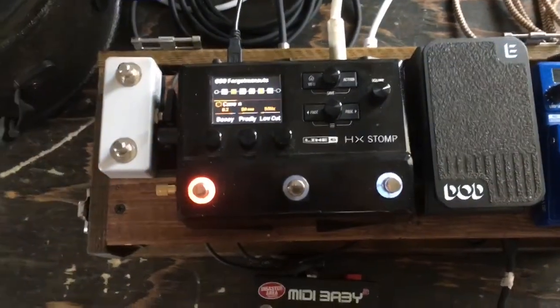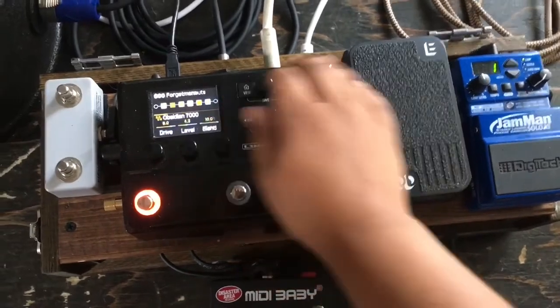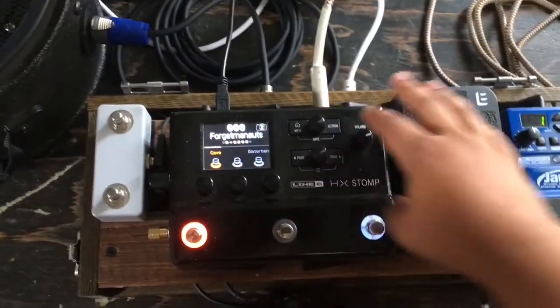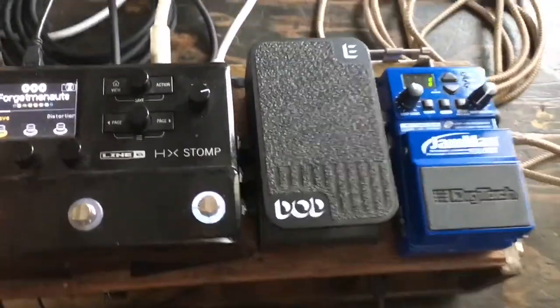I have an expression pedal going through the HX Stomp, programmed to do the volume pedal. And then I have a looper separate from the Stomp.